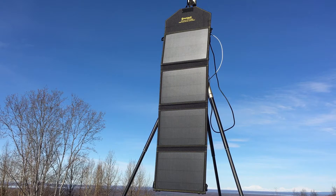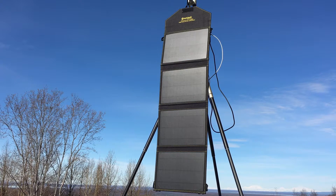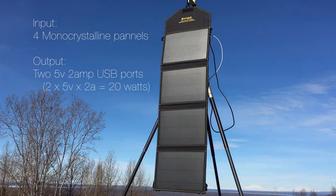First let's talk about the solar panel. When unfolded, it measures approximately 36 inches by 10 inches. When folded and stowed, it measures about 8 inches by 10 inches by 1.75 inches. This particular solar panel has four monocrystalline panels and outputs 20 watts via two 5-volt, 2-amp USB ports.